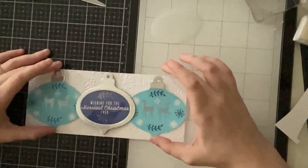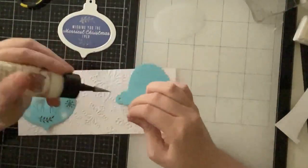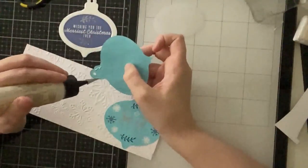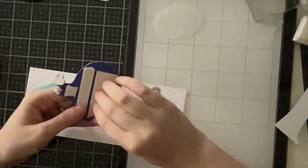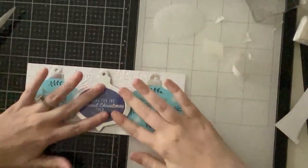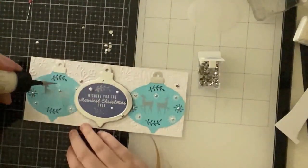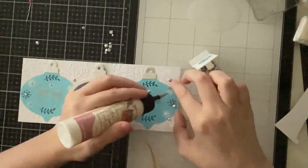I attached the light blue ornaments flat with ATG tape, adding glue behind the toppers. The white panel is cut to eight and a half by three and a half inches, and my slimline card base is eight and three-quarters by three and three-quarters. I popped up the navy blue ornament with foam tape. Then I sprinkled Trinity Stamps silver rhinestones around the ornaments — larger rhinestones around the navy blue one, and the smallest size in the centers of all white and dark blue snowflakes as well as the diamond above the deer.